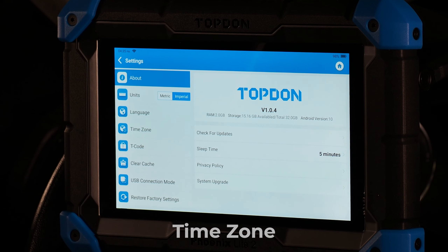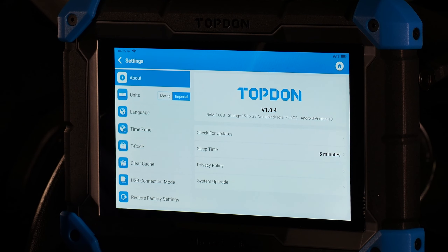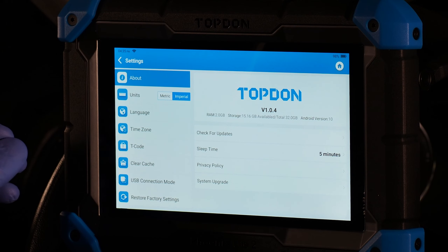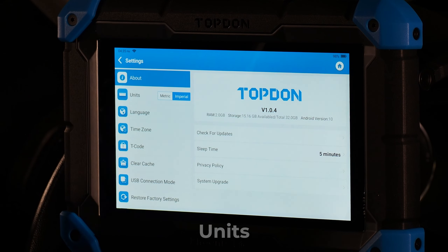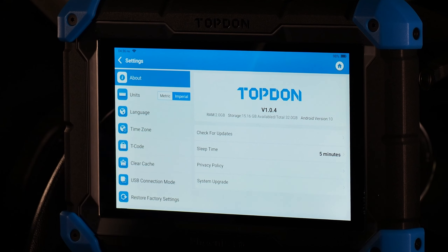Time zone allows you to change the time zone on the tool to the correct one for your area. Language lets you change the tool's language — options include Spanish, English, and a number of others. Units allows you to switch between metric and imperial measurements. It's important to remember that this may not affect OEM scan data; in manufacturer-specific data, it will stay in the manufacturer's measurement units.